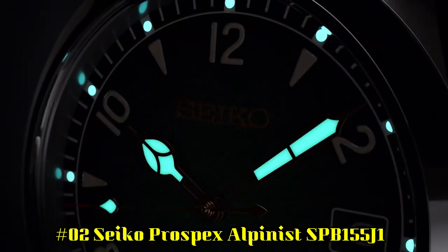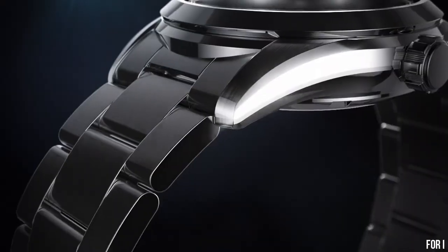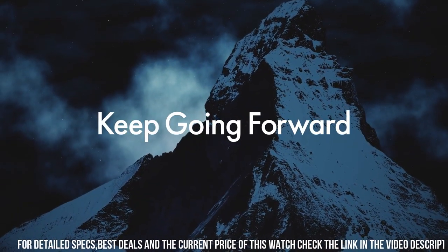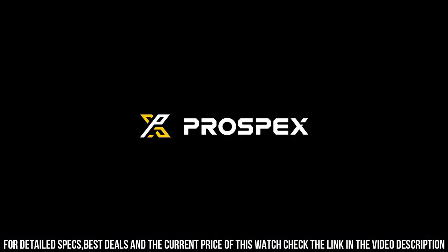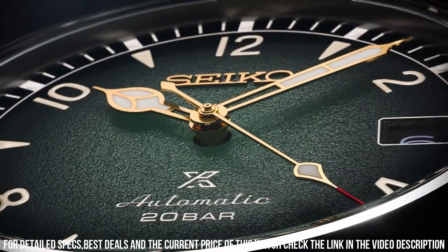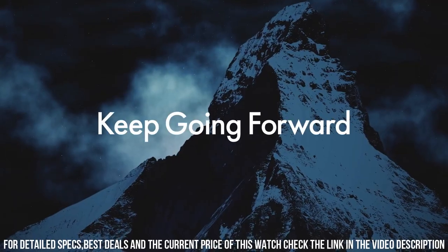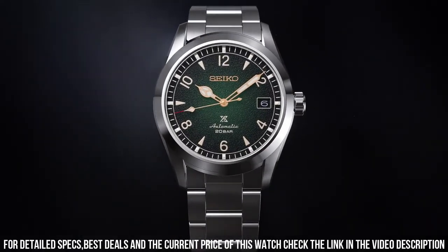Hand colors: gold. Case code: 6R35-01B0. Case diameter: 35.5 millimeters. Case thickness: 13 millimeters. Case material: stainless steel. Case shape: round. Case color: silver. Back case material: stainless steel. Back case: screwed. Crystal: single anti-reflective sapphire. Crown: screw crown.